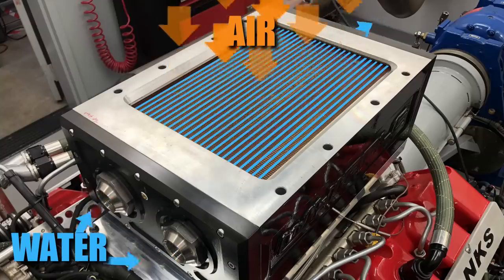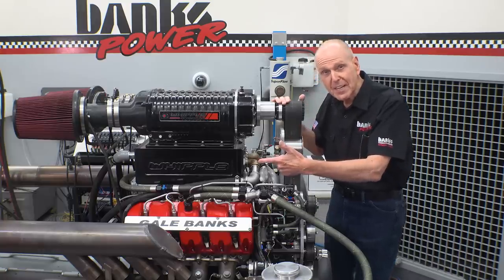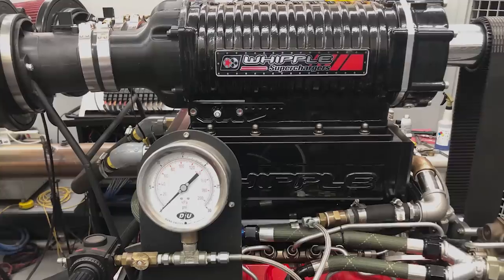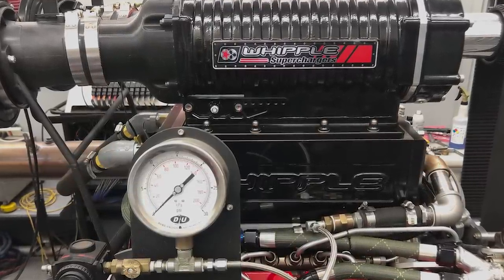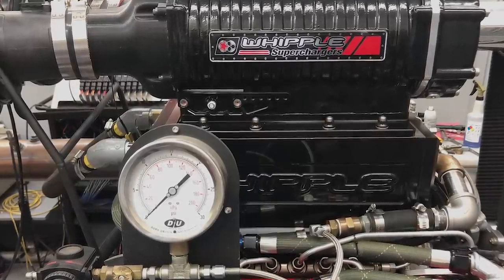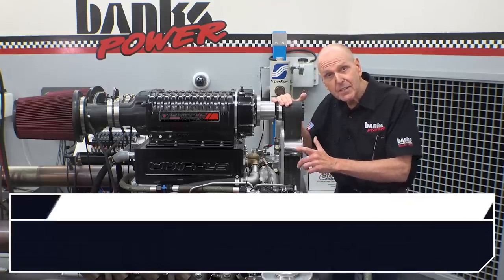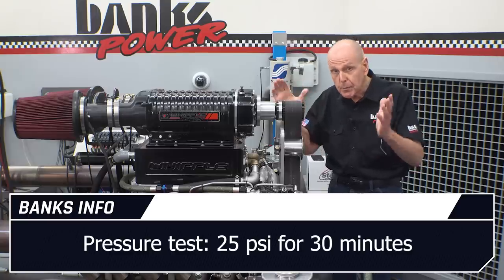Here's how it works. Water flows through the core to absorb the heat. Then, much like your engine's radiator, the water flows through a very large, low-temp radiator to cool it. Since there's water flowing through the core inside the intake manifold, we decided to pressure test the installed core with air. We wanted to make sure it wouldn't leak water into the cylinders — water doesn't compress real well. It passed with flying colors, holding 25 psi for 30 minutes with no loss.